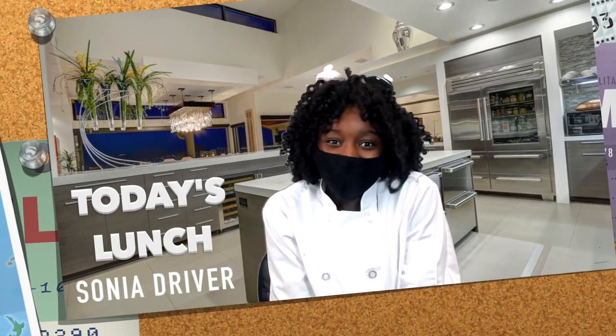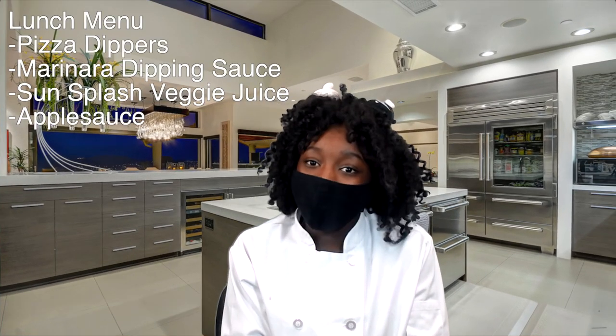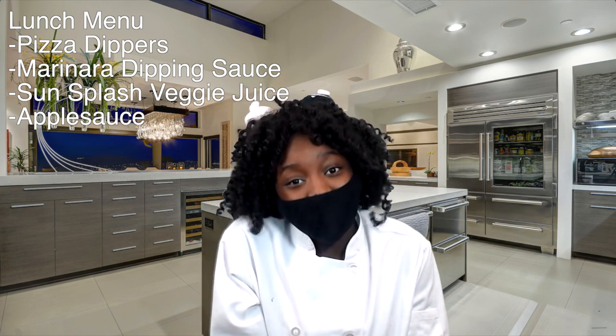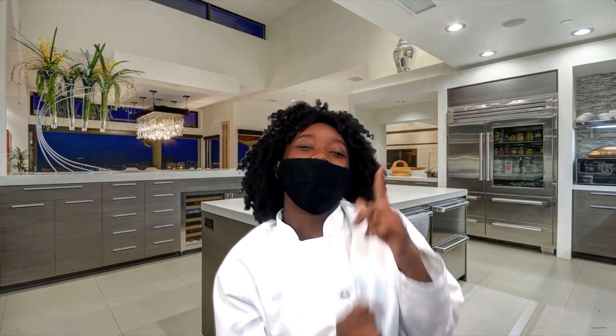Now let's go to Sonia for the lunch report. Thank you, Scott. Today's lunch is pizza dippers, marinara dipping sauce, sunspots, veggie juice, applesauce, and green chips with milk. Students, please let your teachers know if you'll be receiving lunch today. Bon appétit. Back to Bonnie.